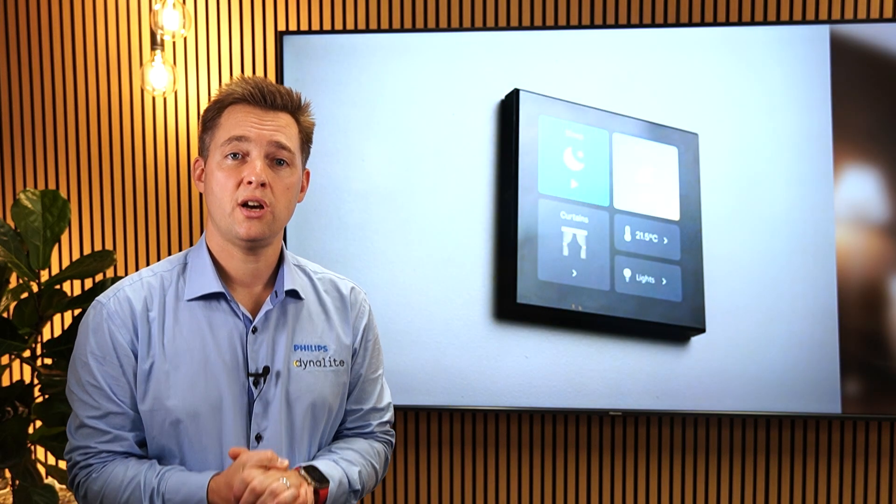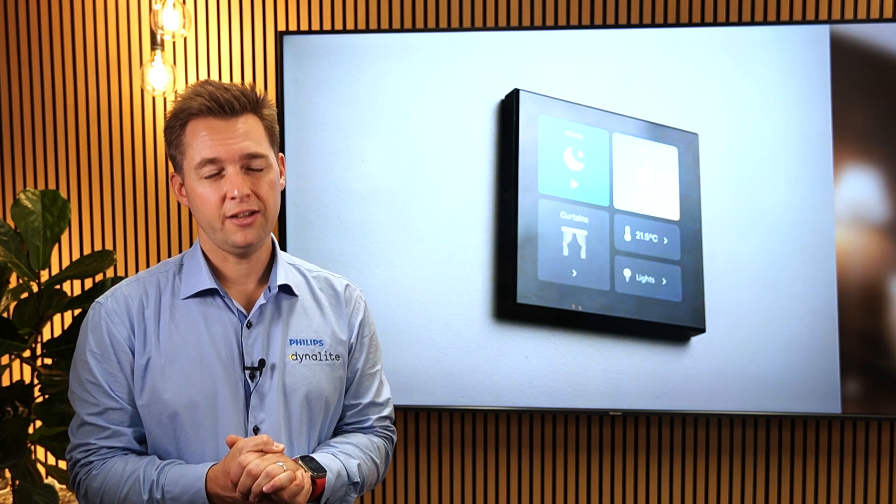To give us more details on the hardware, let's head over and hear from Daniel. We're really excited to introduce an extension to the Revolution button series with a new single-gang touchscreen.